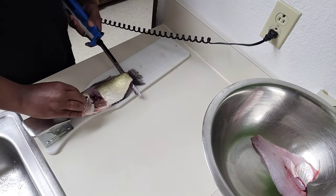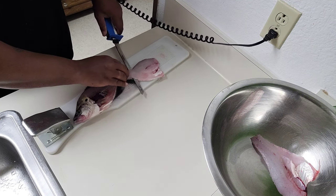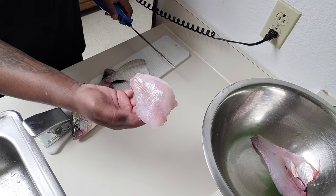If you do this long enough you'll get it down — you won't lose too much meat. Nice filet.